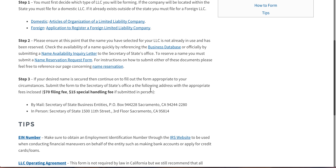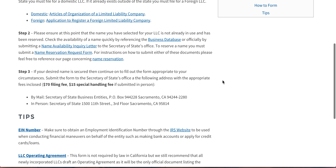Moving forward, you have to make sure the name you would like to use has not been reserved, and reserve it. In order to do that, to check if the name is available, you can send a name availability inquiry letter to the Secretary of State's office. Likewise, you can do the name reservation request form. If you want more information about those processes — where to send them, the kind of fees — you can hit name reservation here, or see the name reservation video on our page.